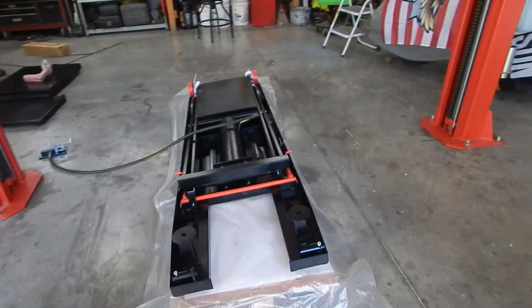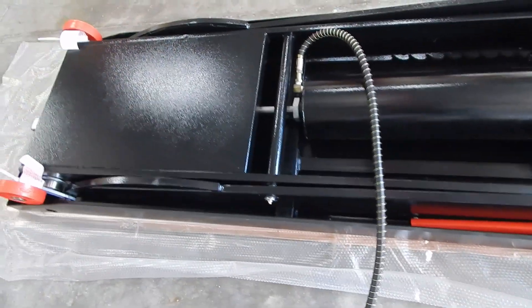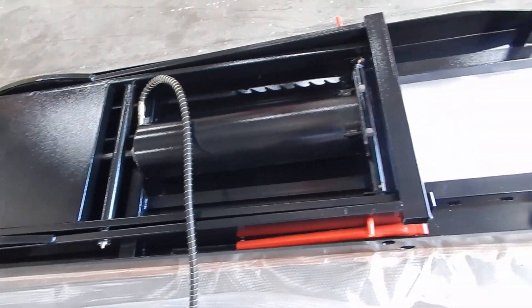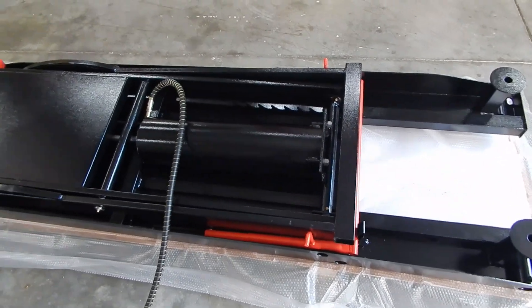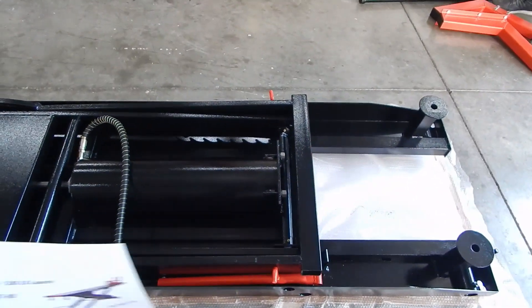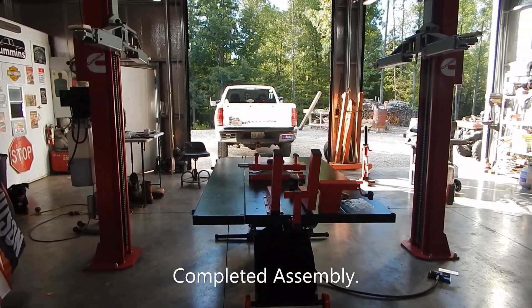I wanted to show the underside of this. I can feel fairly confident putting a 900-pound motorcycle on here without worrying about tipping over — that's very cool. It's a big pneumatic cylinder. It's a little after 5 PM now.